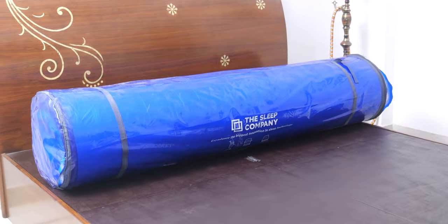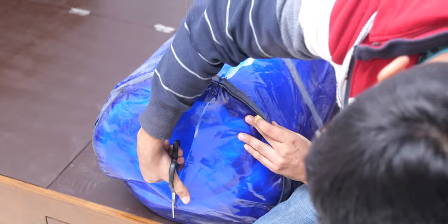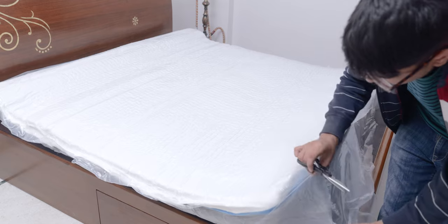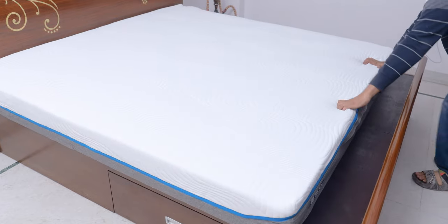The mattress comes vacuum packed, so you just have to place it in your bed, cut the outer blue cover carefully with scissors, then cut through the inner layer which will allow you to unroll it on your bed. Then you finally cut the inner plastic cover and it will let the air in, inflating the mattress for use. It may take a few hours to completely inflate, and the mattress may also smell a bit weird for the first two or three days.